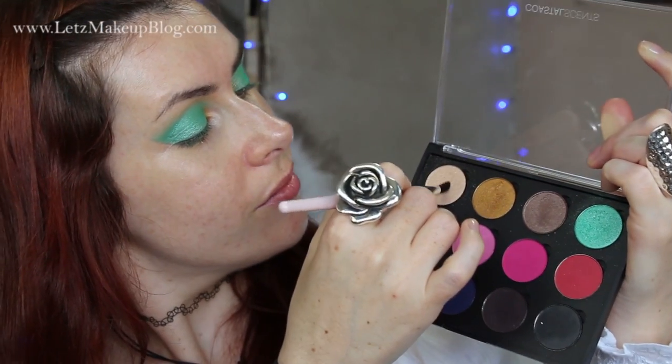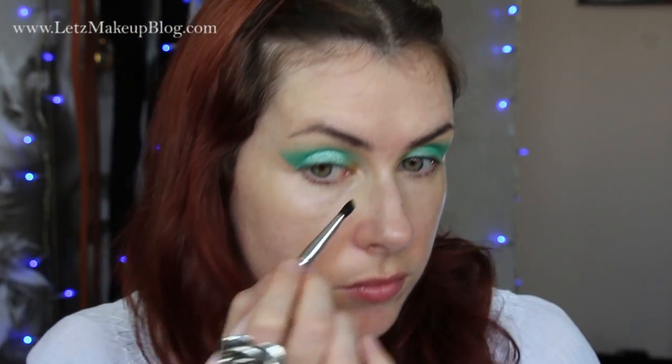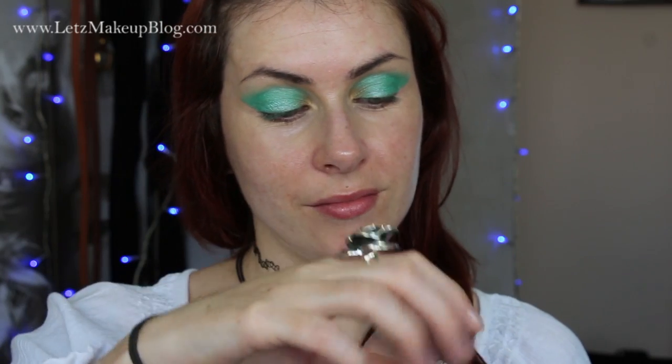With the concealer in place, I can now apply my inner corner highlight. This is a gorgeous shimmery, frost-finish shade in the colour Fleshtone — it has a beautiful golden undertone. I applied that first to the inner corners of my eyes and then very lightly right underneath my brow arch, but not bringing it down too far on the lid.